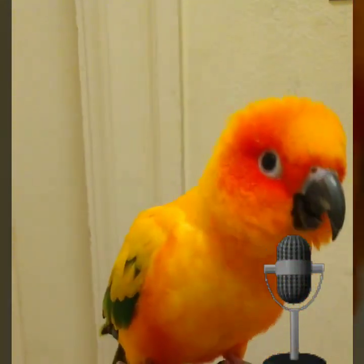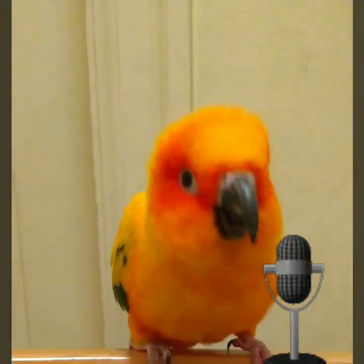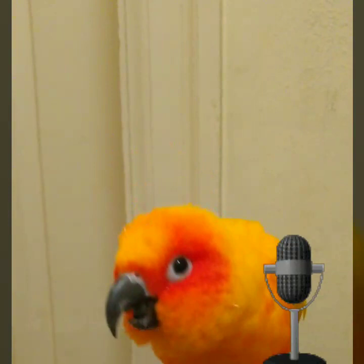Hello, everyone. Welcome to another exciting episode of Pocket Pets Wyoming. I am your host, Sunny, the Aratinga Solstitialis.